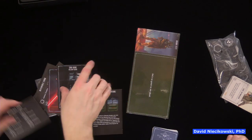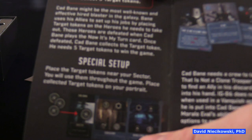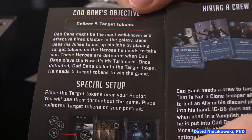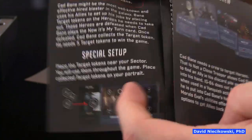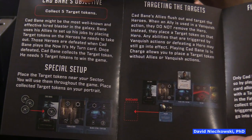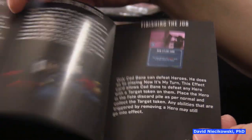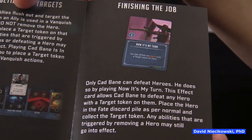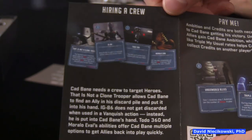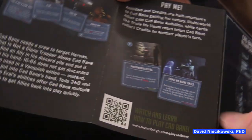Cade Bane must collect five target tokens by defeating heroes that have targets placed on them by his allies. So Boba Fett wants to capture them, but Cade Bane just wants to outright eliminate them. He sounds like a very not nice guy. Not only do you have to read the rules in the main book, but then you also have to look at what's different about your character. And what's hard is having to do it twice — for yourself and then helping your partner.